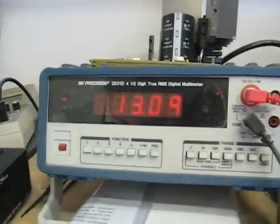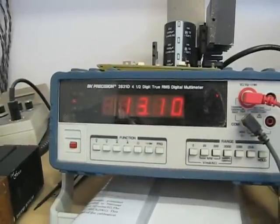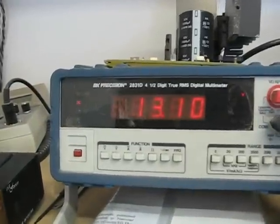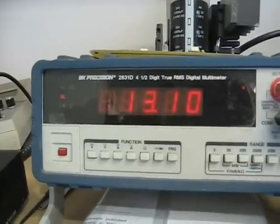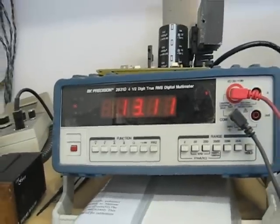So here we go. You can see the battery is going up. It takes a while because it's a dead battery, but you can see it moving up. It's actually pretty quick.